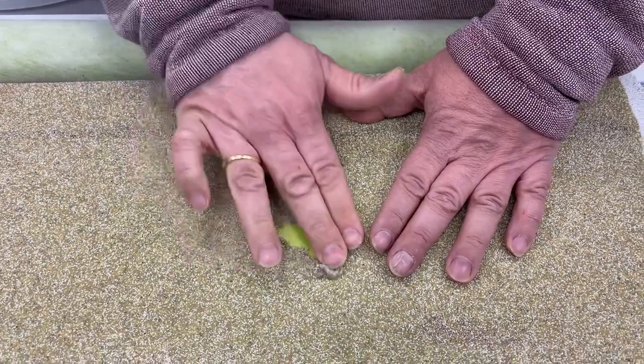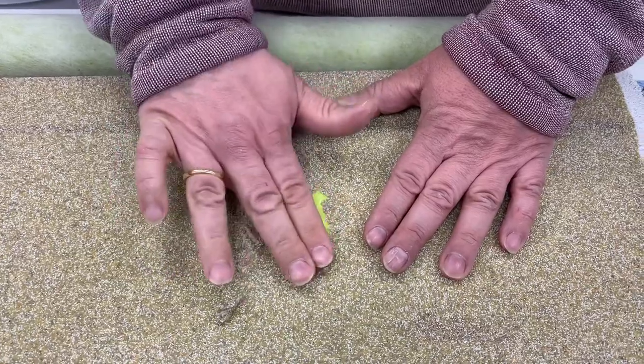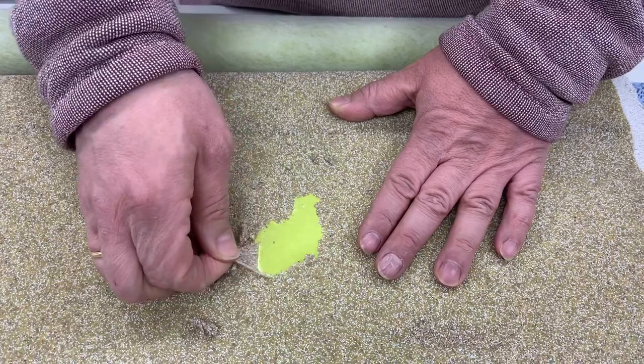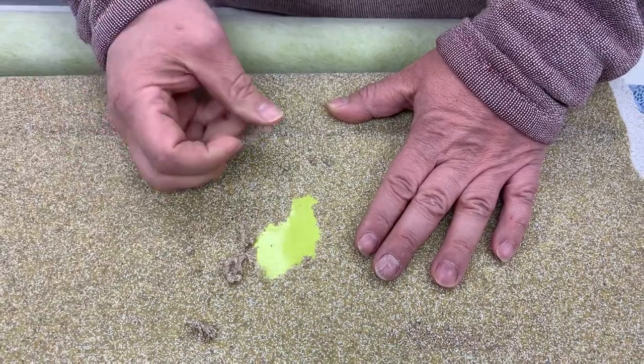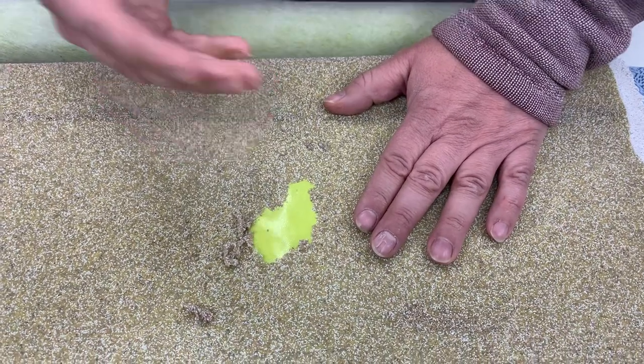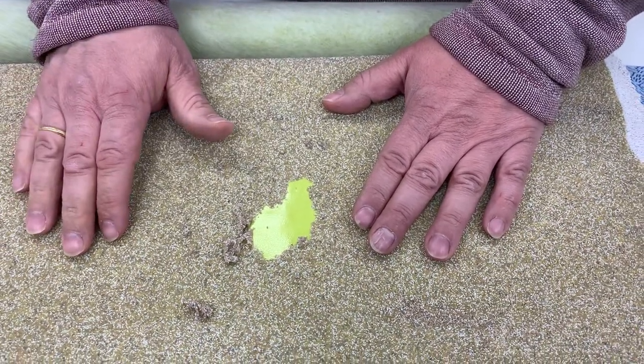If you can remove this layer as easily as you can see here, of course the membrane is not able to stick anymore at the concrete wall or concrete floor slab.